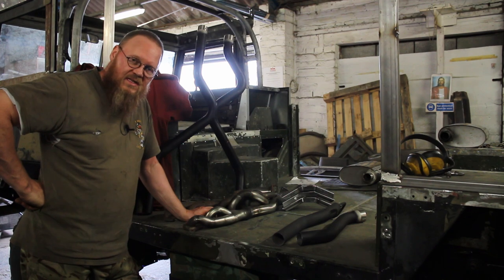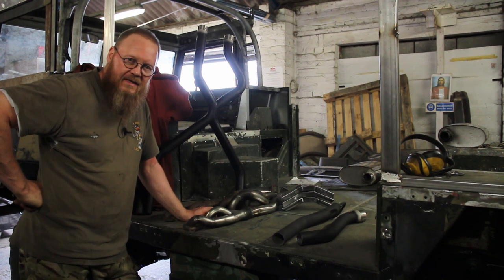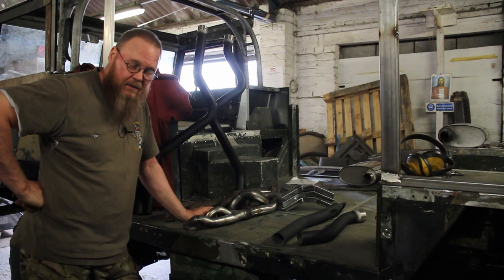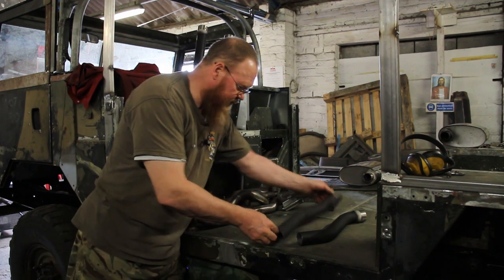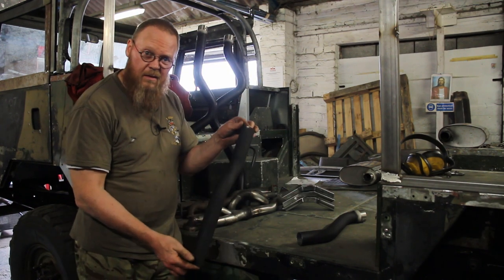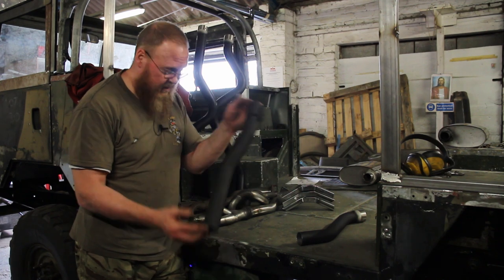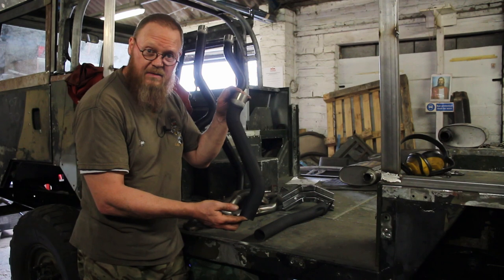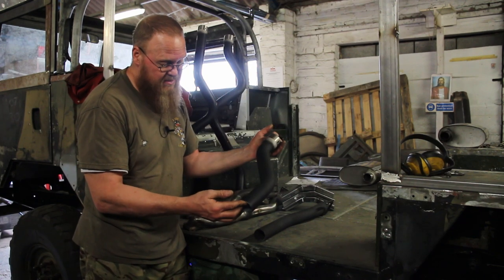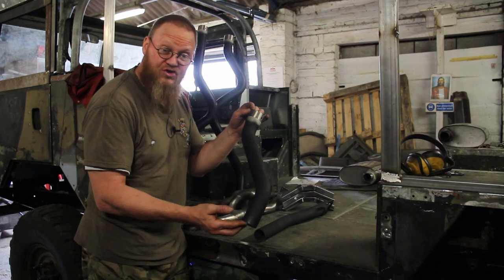My last portion was the exhaust system, which I had finished building and I said that I was going to paint it, that being because it's mild steel, or most of it is anyway. So all the mild steel pipes are painted heat resistant satin — well, they said it was satin but it'll go matte in time — to protect it from rust.